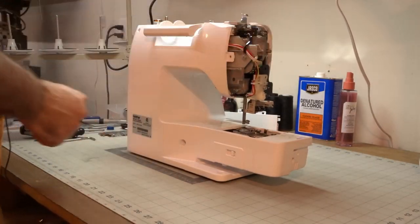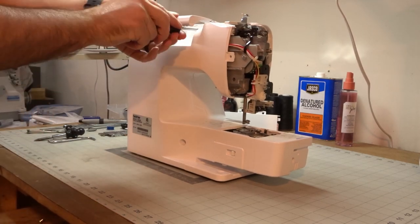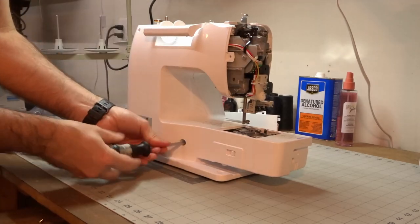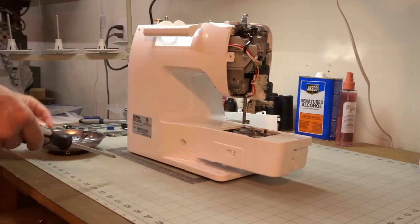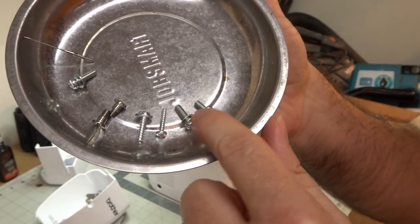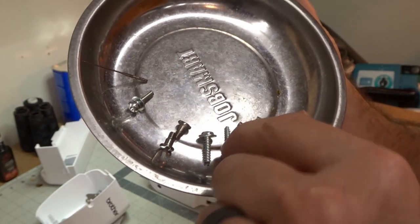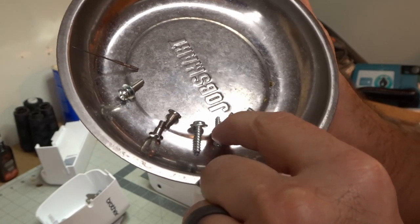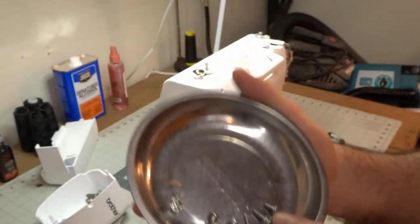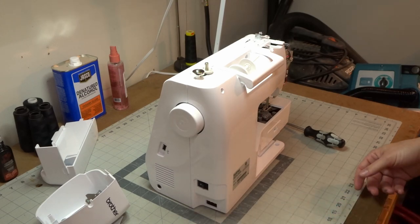Now it's time to take it the rest of the way apart, because that's what we do with our new toys — you tear them apart and see how they work. Let me show you these four screws I just pulled out — every single one is completely different. The ones with threads spread far apart are for plastic-on-plastic connections, and the ones where threads are really close together are used for metal connections. So there is a metal frame in here that we're connecting to, which is a good thing. We'd like to see a metal frame inside our sewing machine.